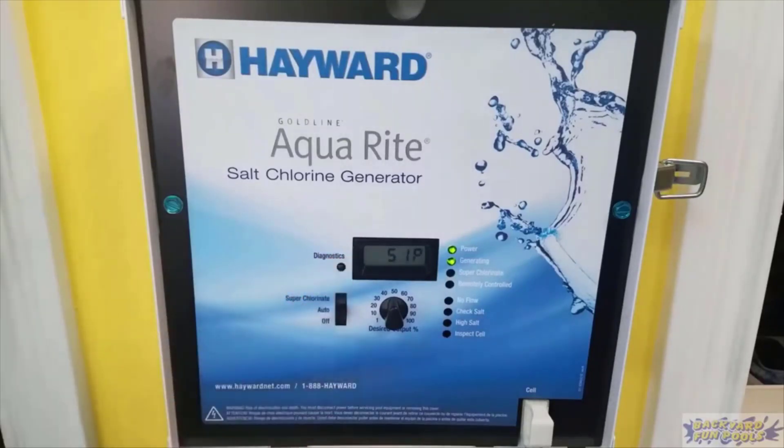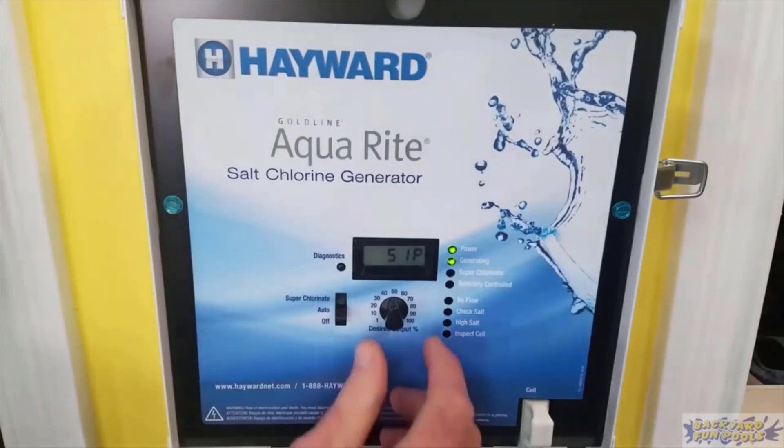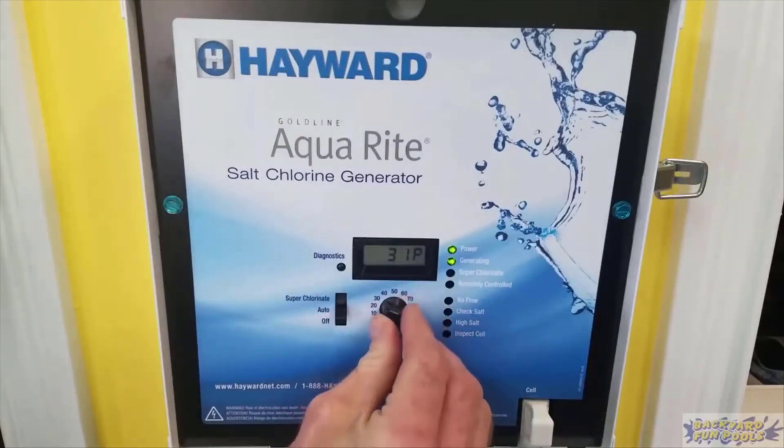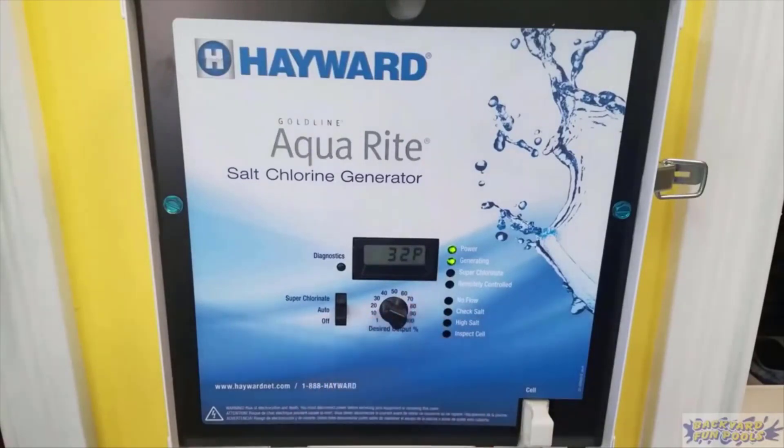I should mention too that I'm not affiliated with Hayward in any way — they're not paying me anything to say this. This is just my own opinion, but yeah, extremely happy with it, highly recommended. Everybody who has a big in-ground pool or really any in-ground pool should use this type of system. If you guys have any more questions about it, just leave them in the comments below. Thanks for watching and have a nice day.